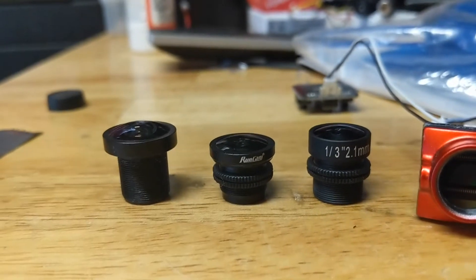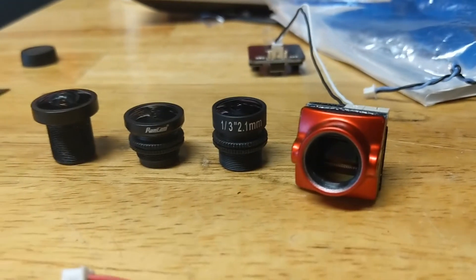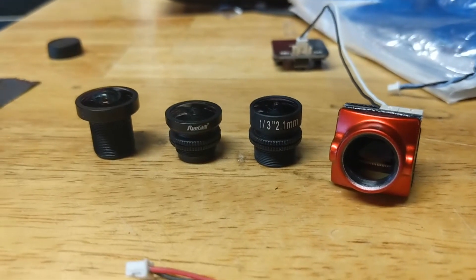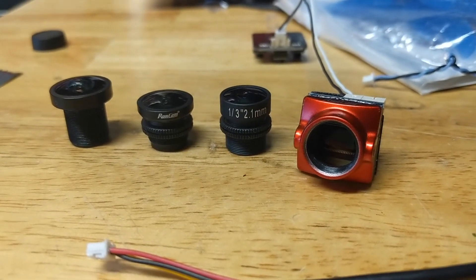It's good to know that we have options for the Micro Eagle, and you can fit any full-size lens on here. Please experiment — if you've tried other lenses and already know it works well, I'd be happy to hear about it in the comments section.